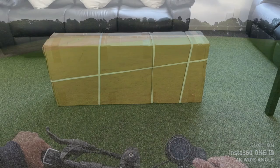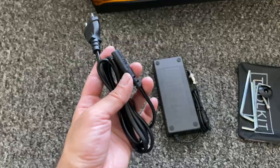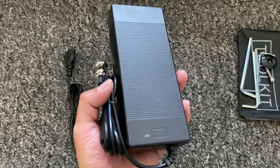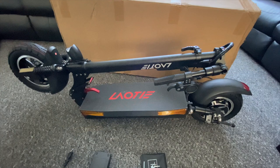The packaging is quite robust — you get a big box weighing around 23 kgs. A quick look inside: you will find a power cable, power supply, and you can see the voltage — it's 54.6 volts, 2 amps. You also get a bag of tools with different sized Allen keys.